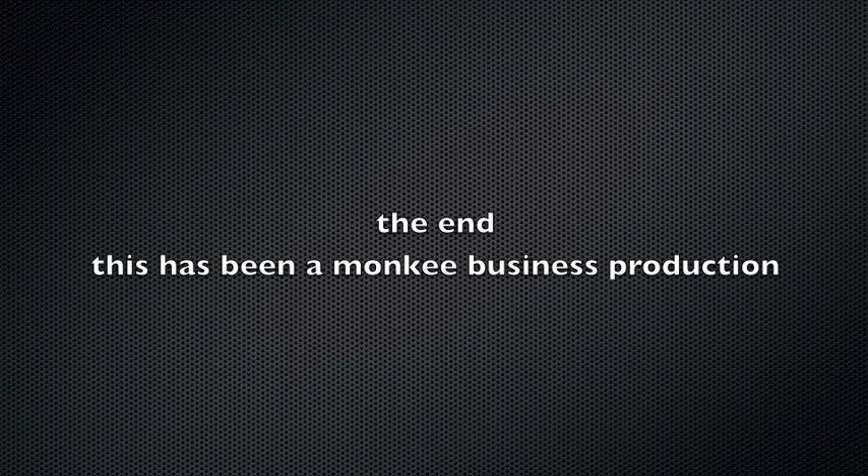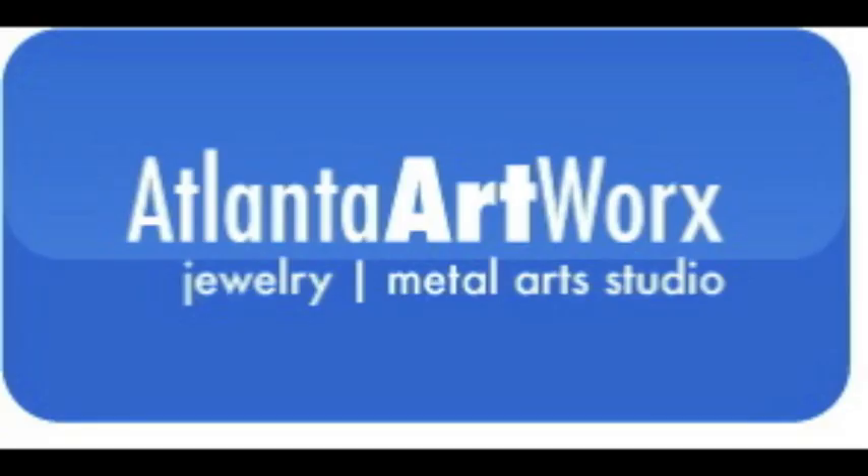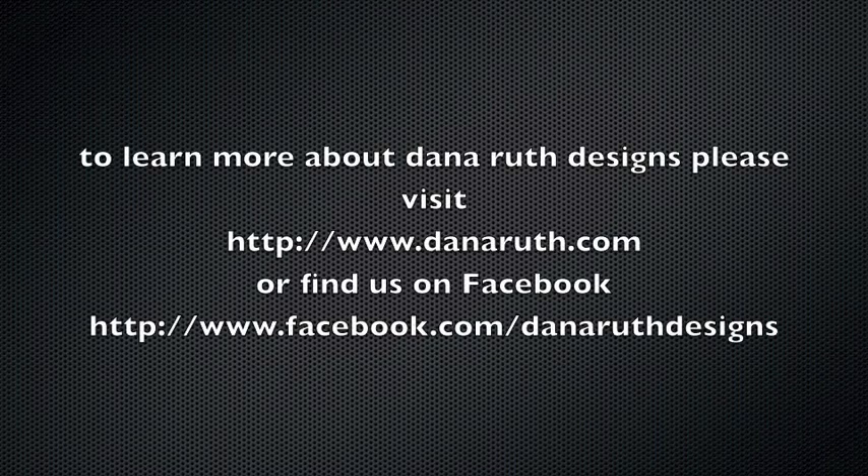Thanks for watching. We hope you've enjoyed this video on acid etching. Send us your feedback and let us know what you'd like to learn next. This video was filmed at Atlanta Artworks Jewelry Metal Art Studio, Atlanta's original working studio experience. For more information on classes and workshops, please visit us online at www.AtlantaArtworks.com or find us on Facebook. And to learn more about Dana Ruth designs, please visit us online at www.DanaRuth.com or find us on Facebook.